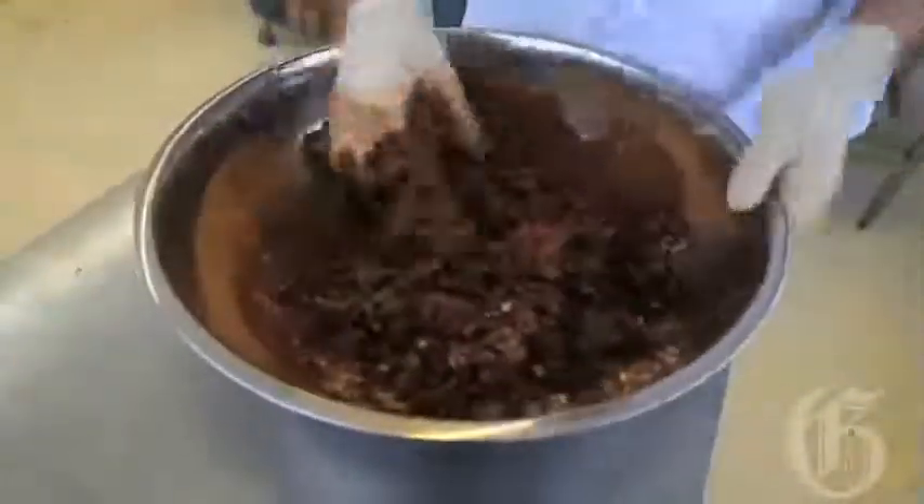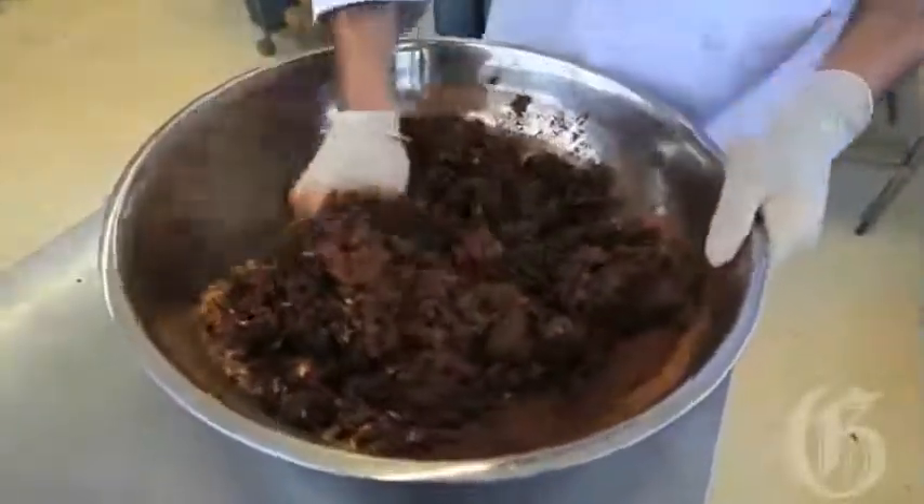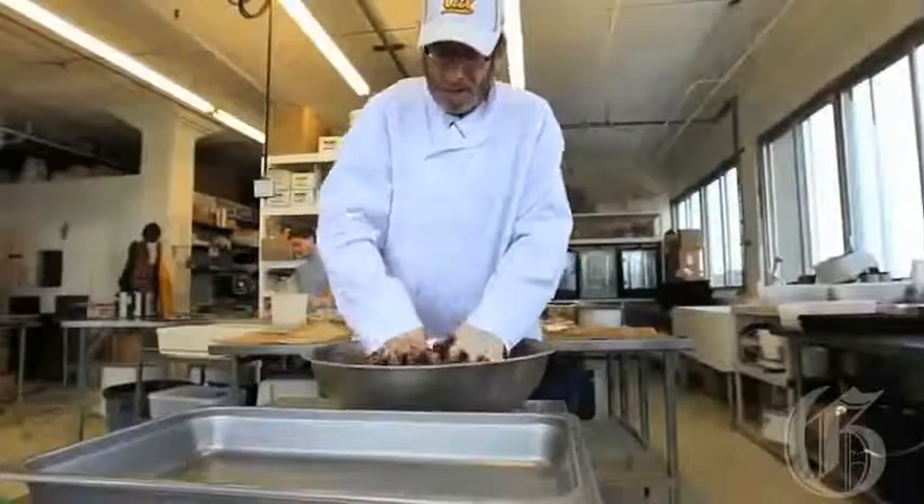You see all the product in there — there's no preservatives, there's no additives, there's no flour for all the people who are gluten intolerant. That's it.